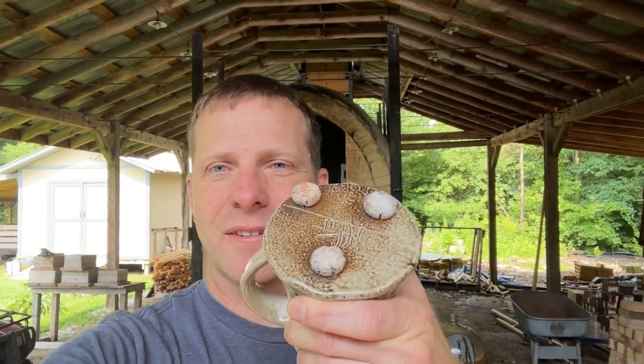Hey everybody, welcome back to Matthew Kelly Pottery. I hope you are doing well. Today we're going to talk about how I clean up pots after a wood firing. You can see several pots behind me, and I have a bunch more in my shed. Some of them have wads stuck on the bottom, much like this mug here. It's not a good idea to just take a putty knife or a chisel and try to chip those off because you can break the mug or chip out the bottom.